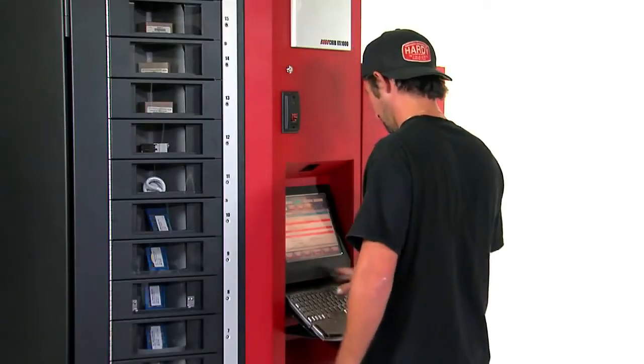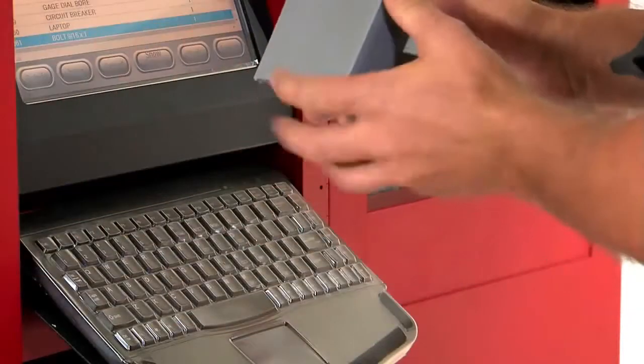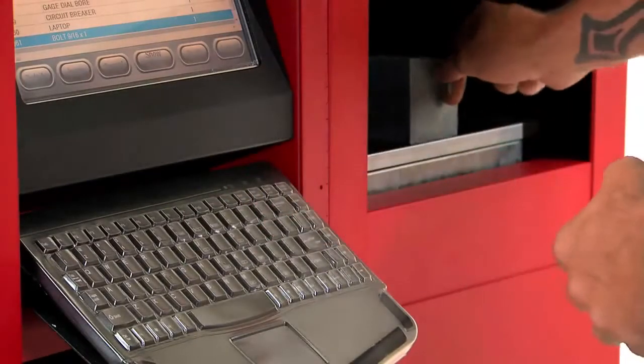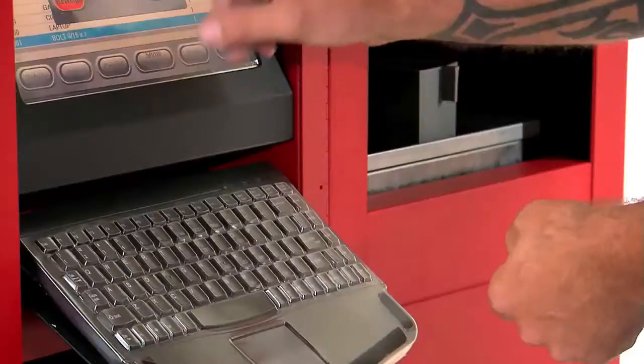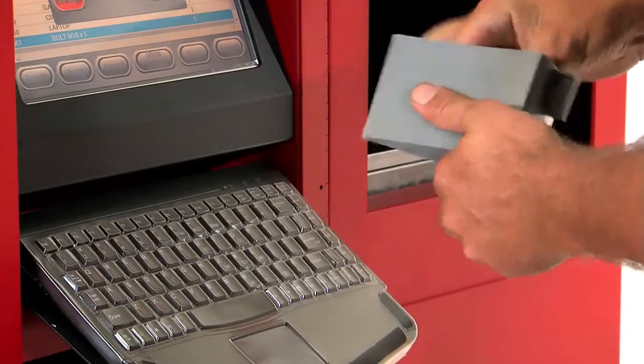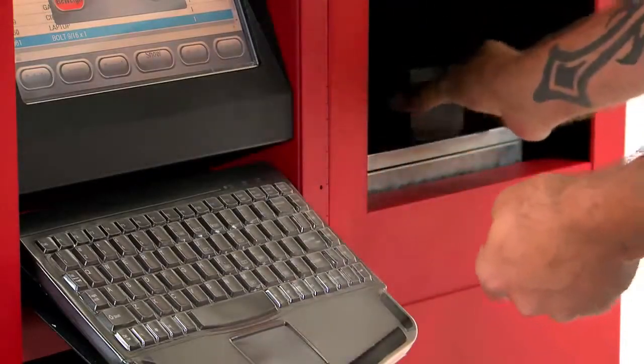Alternatively, when you need to count out a large number of fasteners, let the Scalemate do it for you. Take the approximate amount and the Scalemate will count them for you. Then take out a few more or put a few back until you get the exact count you need.